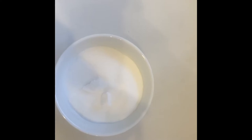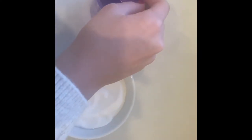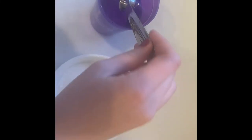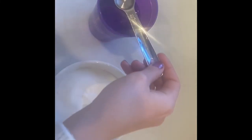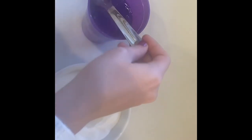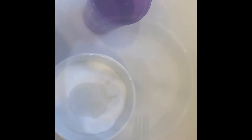First add one cup of sugar to a bowl. Then add three teaspoons of water to the sugar. Mix it all up until it looks like this.